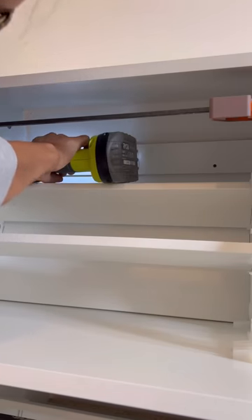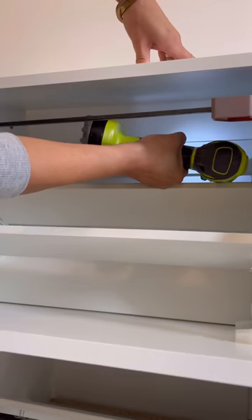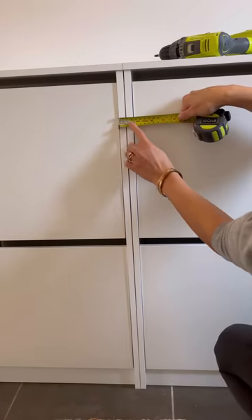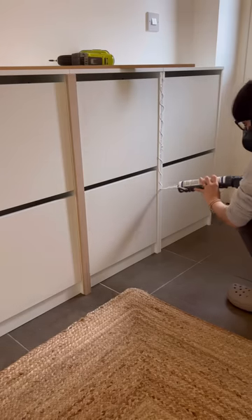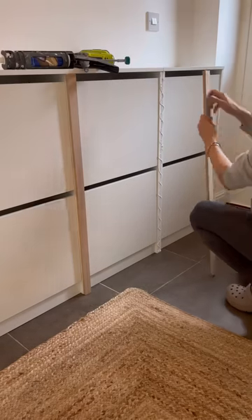I also screwed them into the wall so they would not budge. Next I measured the front where the two parts meet, got some six millimeter thick MDF, cut it to size, and attached it to the fronts to cover up the gaps.